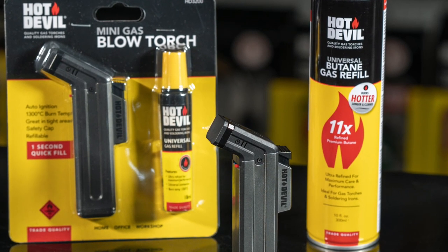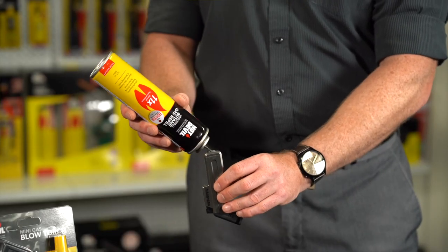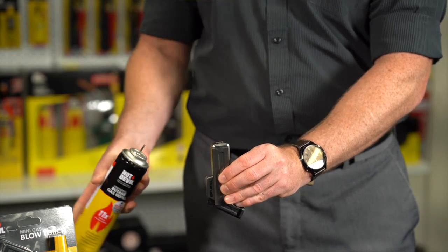Before use, ensure the unit has been filled with quality Hot Devil Butane Gas. Turn the torch upside down and, using a pumping action, fill the torch.